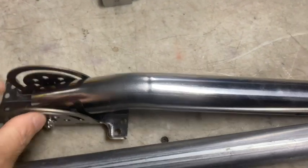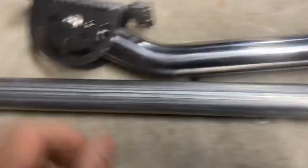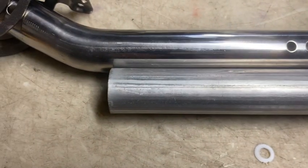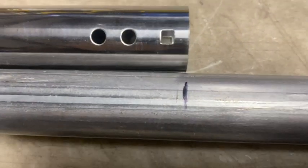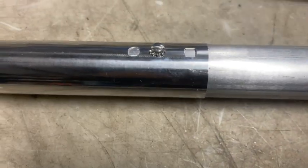I cut off a 5-foot piece of pipe. I drilled and tapped one screw to hold it on to the mount.